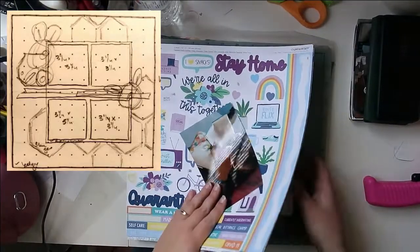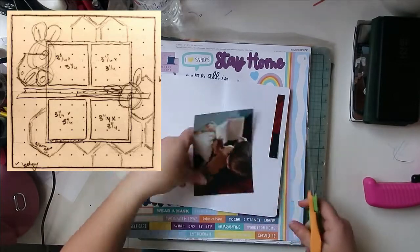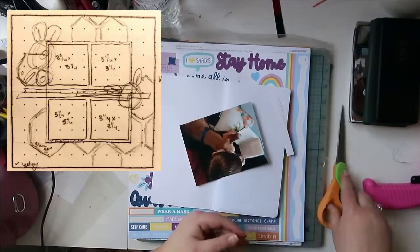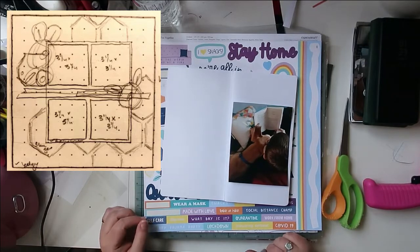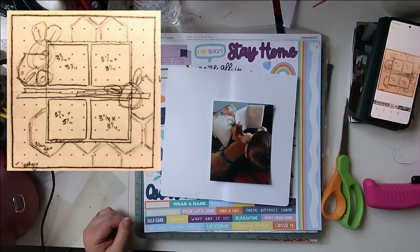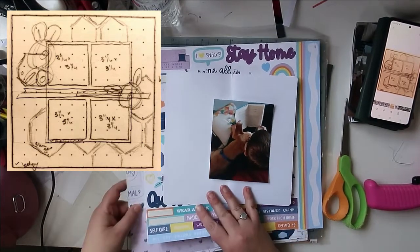Hello, Jen here, and I have a layout for you for the Stretch the Sketch series. You can see the sketch we're using today from MK just in that top left-hand corner. This one was kind of fun because it has some hexagons in it, and you can see some kind of strips of paper, maybe some washi going across and then some embellishment.